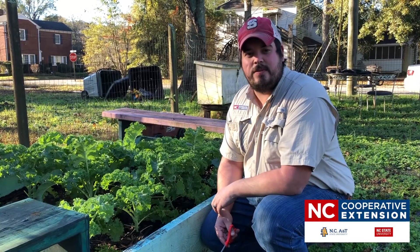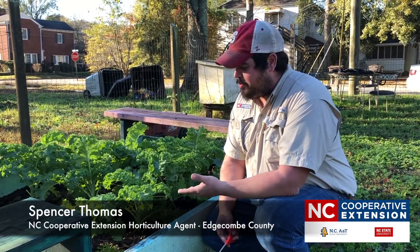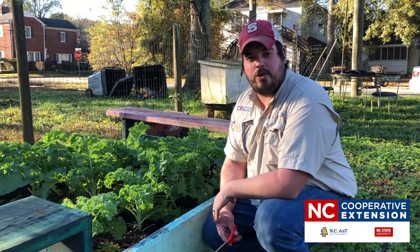Today we're going to be doing a method of harvest called take and come again. We're going to harvest some lettuce or kale, take a little bit today, come back so you can have some for tomorrow and throughout the rest of the growing season.